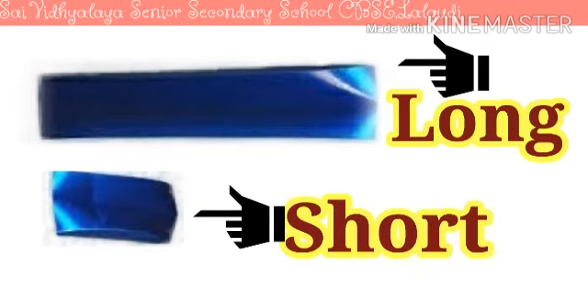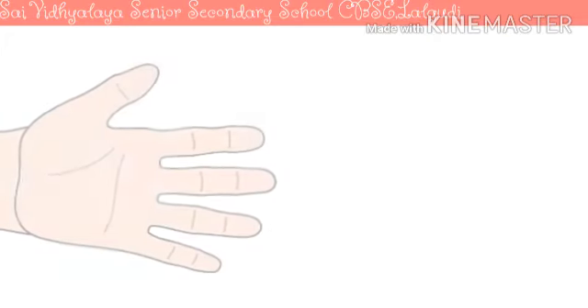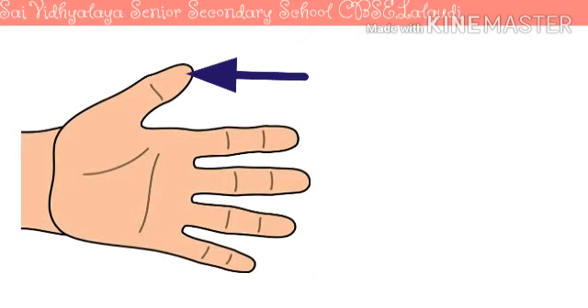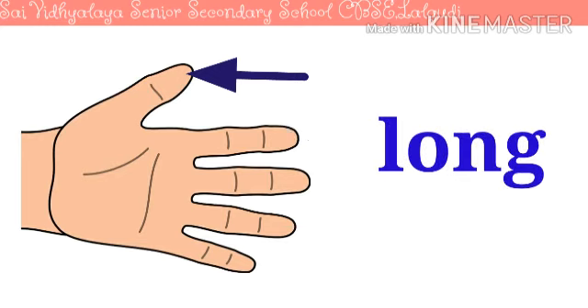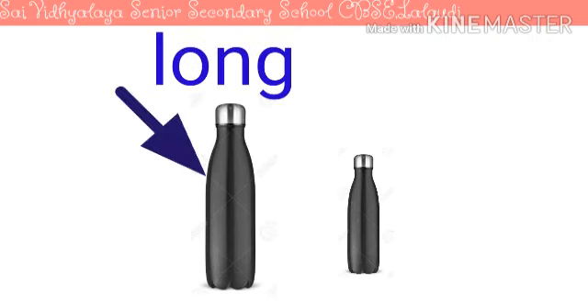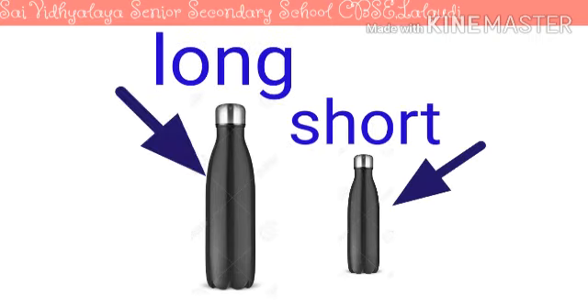Now I'll show you one more thing. Look at my hands — see my fingers, thumb and this index finger. Which one is long and which one is short? Index finger is long and thumb is short. What is this? A bottle. And there is another bottle. Now this one is long and this one is short.